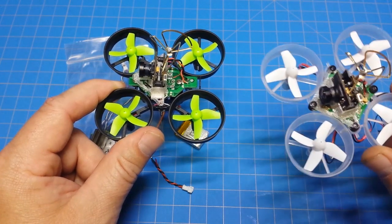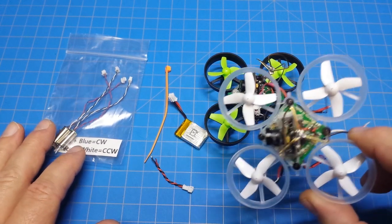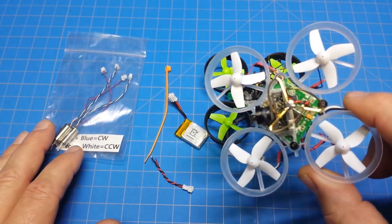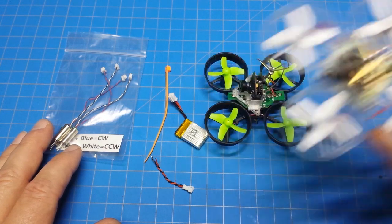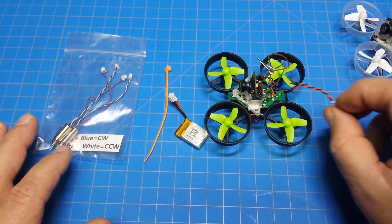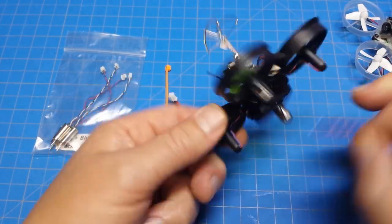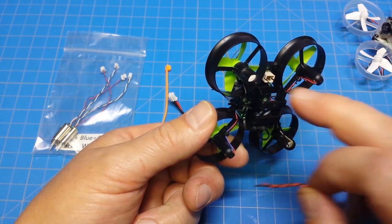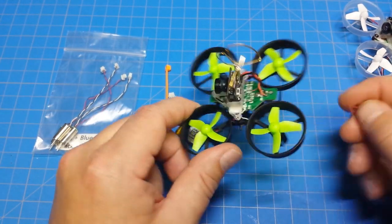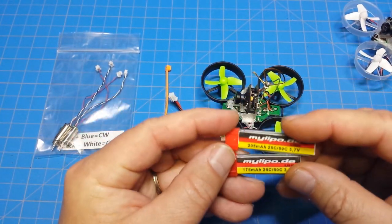I've already had an FPV camera from my original video, but what we're going to do is upgrade it — very similar to what I did with the Tiny Whoop. I've got an extra end from the camera; we're going to solder this on to the end here because we have this unique battery plug. We'll solder it right on top without damaging the bottom.